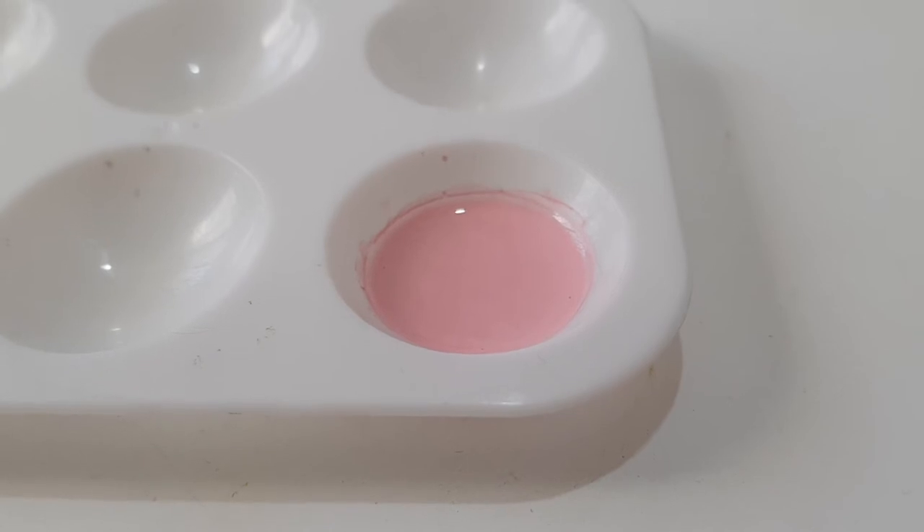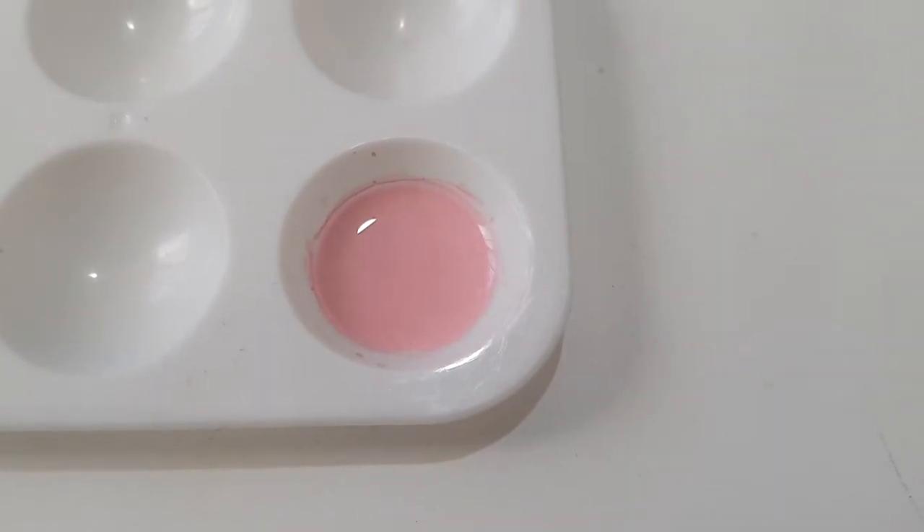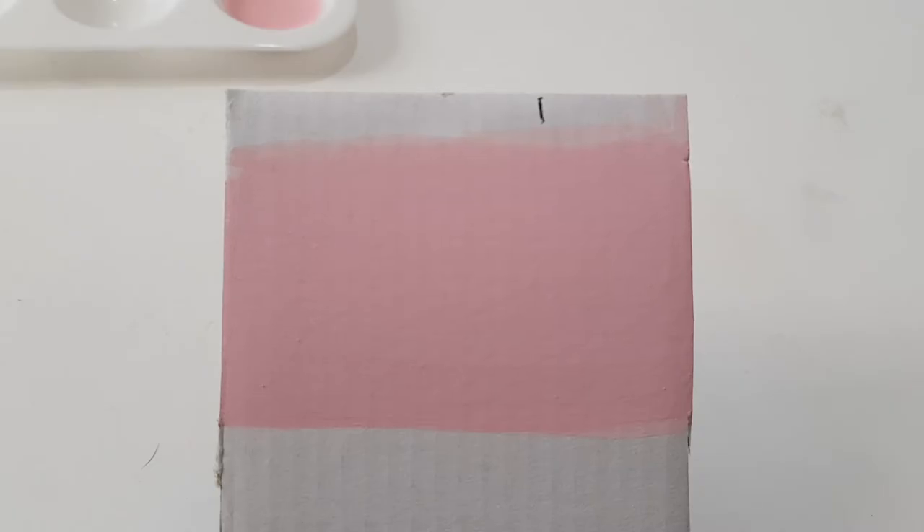I'm going to stop right here with the brown. I really like this shade of pink — it's one of my favorites, I think it looks really nice. Just remember, when the paint dries, the colors darken like two shades.